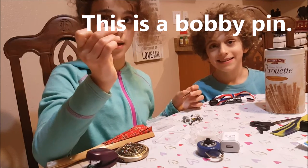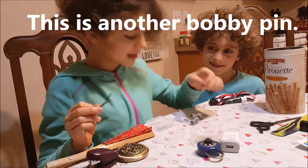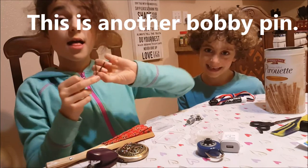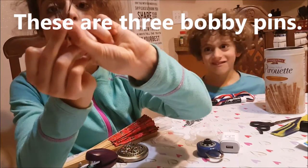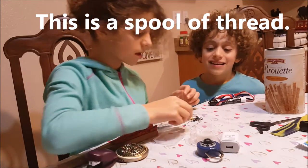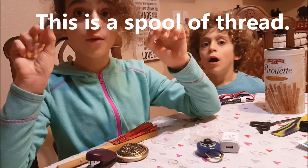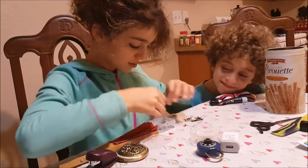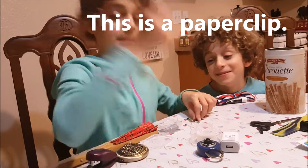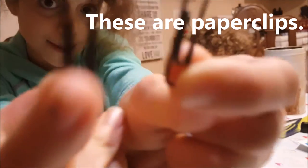This is a bobby pin. This is another bobby pin. This is another bobby pin. These are three bobby pins. This is a spool of thread. This is a paper clip. This is another paper clip. These are paper clips.